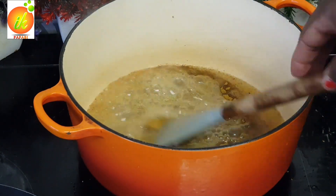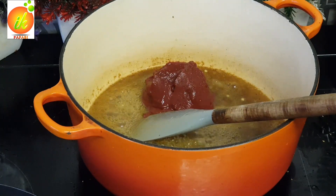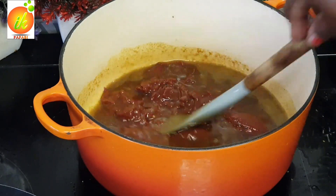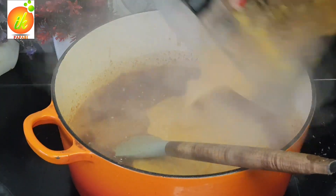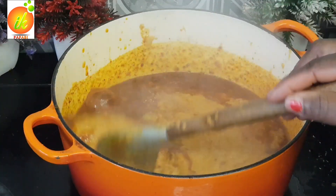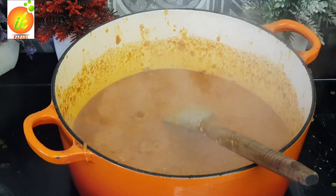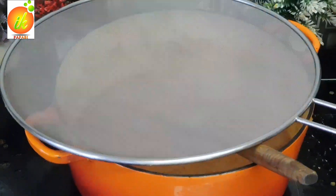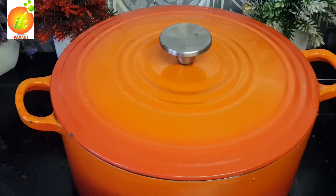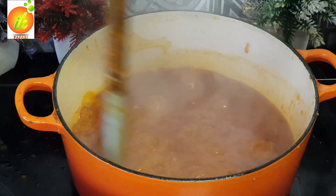I'm using the same oil to make the stew. I add in curry powder to the oil, then some tomato puree, stir it, and allow it to cook for about five minutes before adding the things I fried. Then I blend the onions and bell peppers together and pour them in, cooking for about 10 minutes before adding in my blended tomatoes.